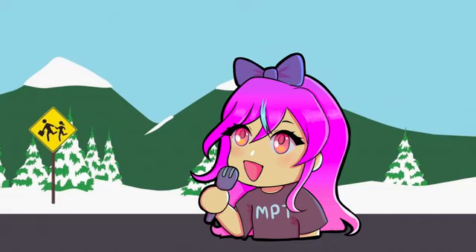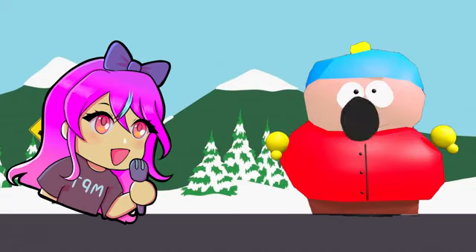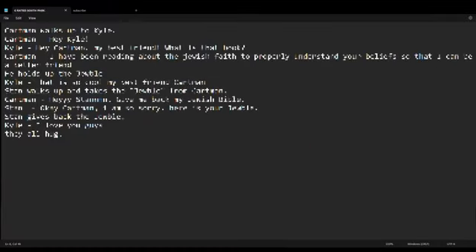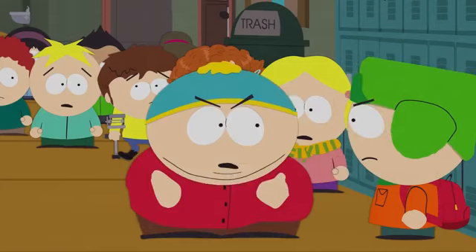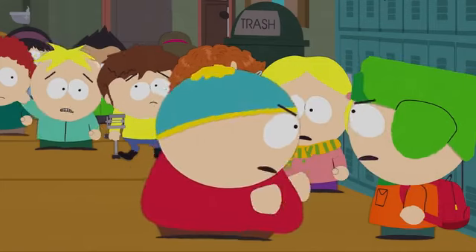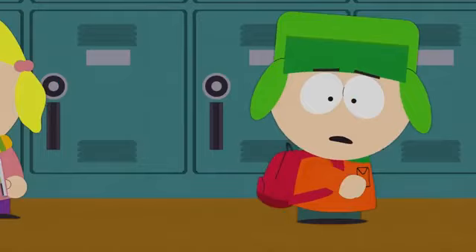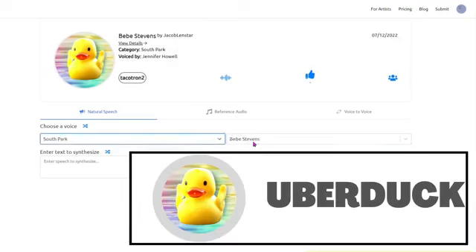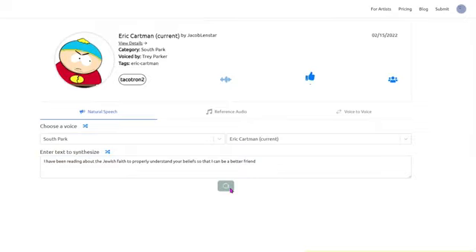I still need to make the set, but at this point I got bored and decided to work out how to make the characters say whatever I want. I wrote the script, but I can't show you that because it will ruin the surprise. I obviously can't get the voices from the show, as I don't think I'm going to find a time when they are actually nice to each other. So I turned to Artificial Intelligence. There were a few different sites that I used, but they were all kind of trash.